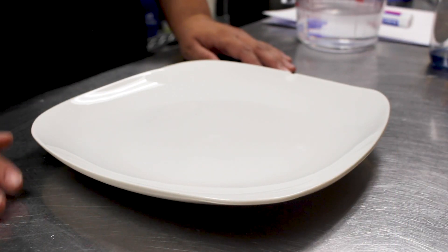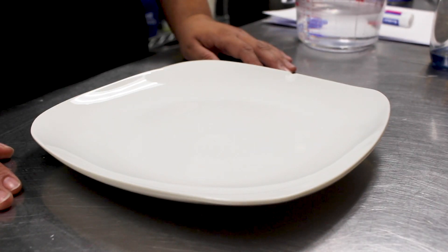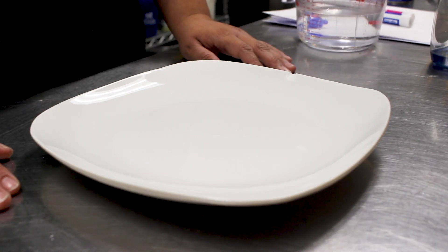Hey guys, welcome back to our videos! Here's a fun at-home activity we can do. This one is called the floating dry erase stick man trick. It's pretty cool and you only need a few supplies.